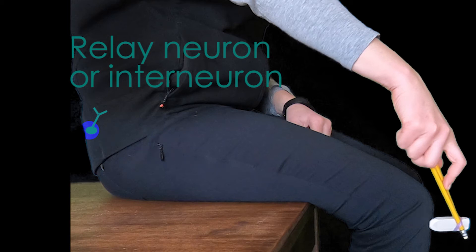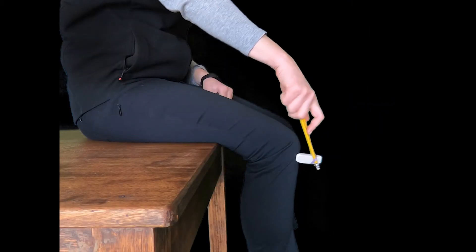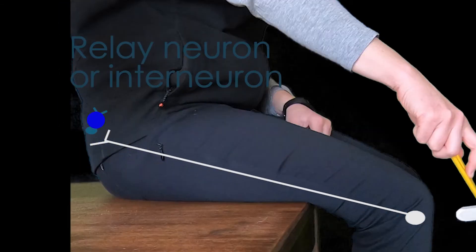The relay neuron is very short and it acts as a messenger to pass the message along to the motor neuron. The signal travels down the motor neuron very quickly to the quadricep muscle to tell it to contract. The quad muscle contracts and this causes the knee to jerk and the leg to kick out. All of this happens so quickly without the brain getting involved.